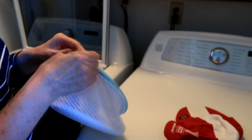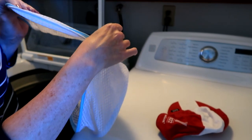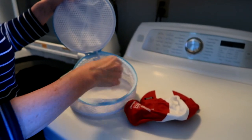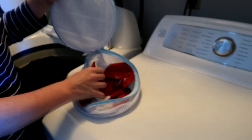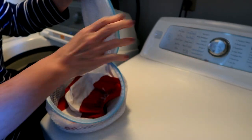This is my bra bag — Mrs. Science uses it to wash her bras. It's a little small for your bras though! Anyway, it's a G-rated channel. You can buy one of these — it's called a laundry bag, or a bra bag — I'll have to look it up and I'll put a link in the description.